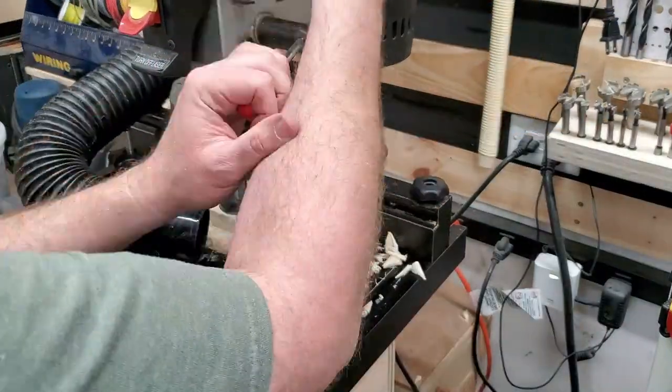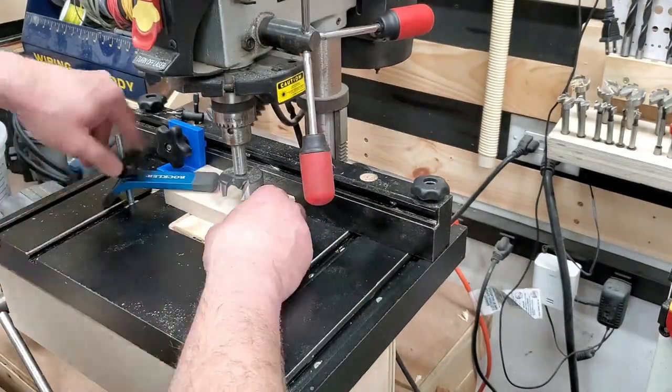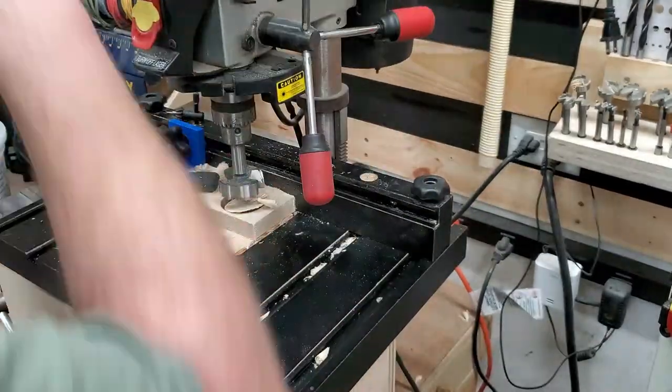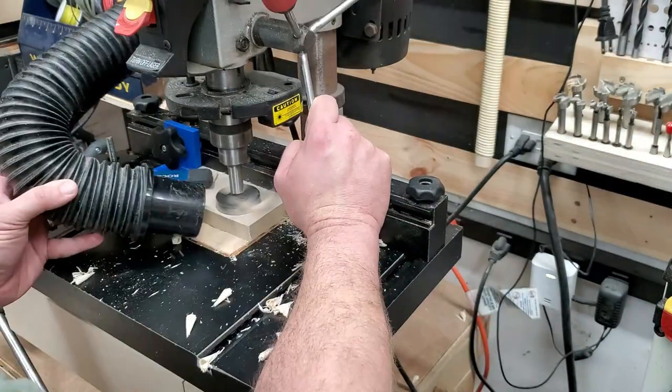Using some three-quarter-inch stock, I made these little blocks. These are three-quarter-inch, and I'm drilling a two-and-a-quarter-inch hole through them to accept the hose. I'm actually making three of these to give myself enough mass and depth for it to hold the hose firmly in place.